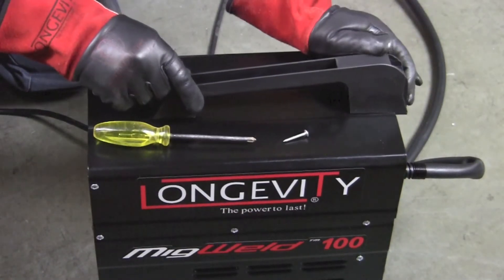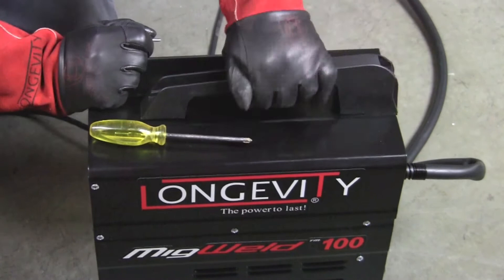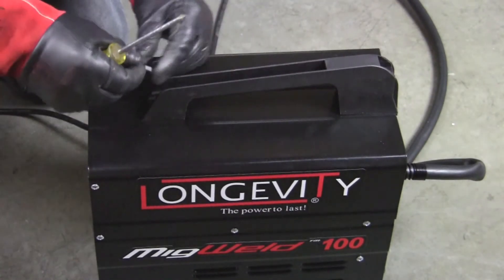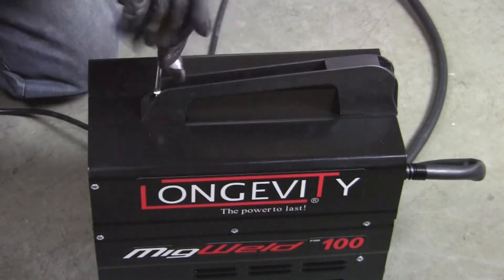Next, I'm going to install the handle — slide that into place and then install the screw. Slide it all the way back; the back should snap in. Then I drop the screw in and secure it into place using a Phillips screwdriver.